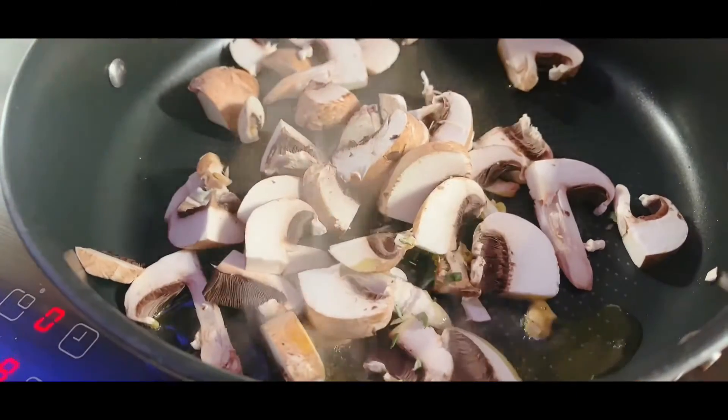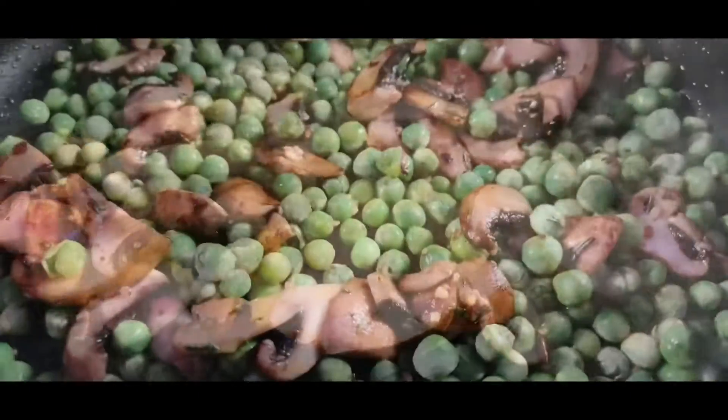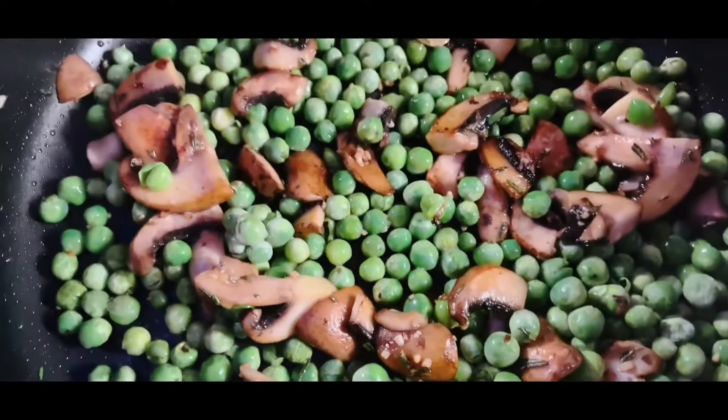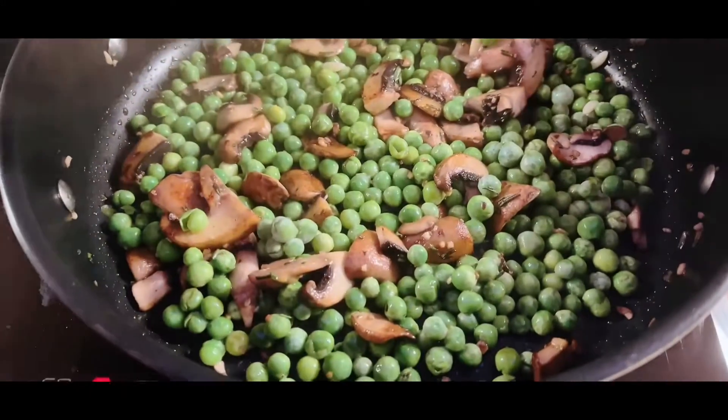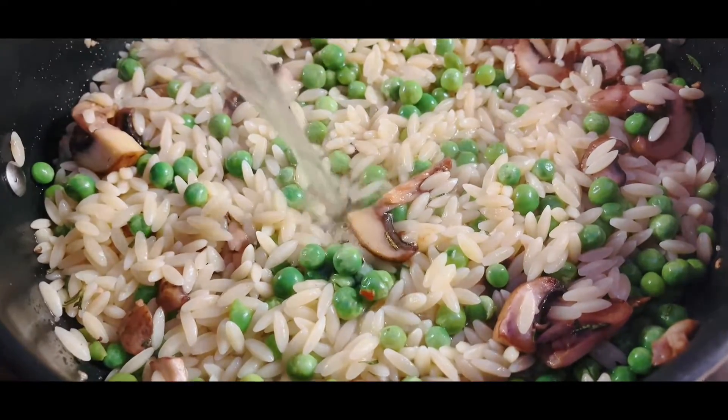Add in the mushrooms to the pan, add in the rosemary, add in some garlic, followed by a handful of frozen peas. Add in the cooked orzo and add a splash of water.